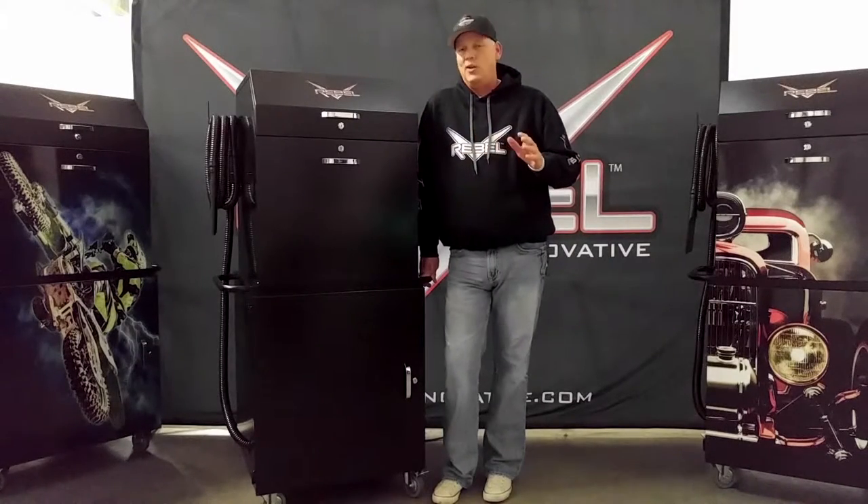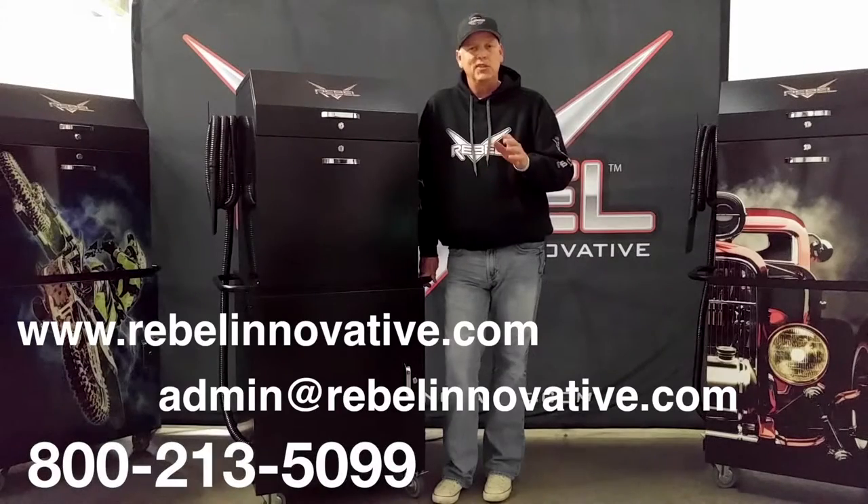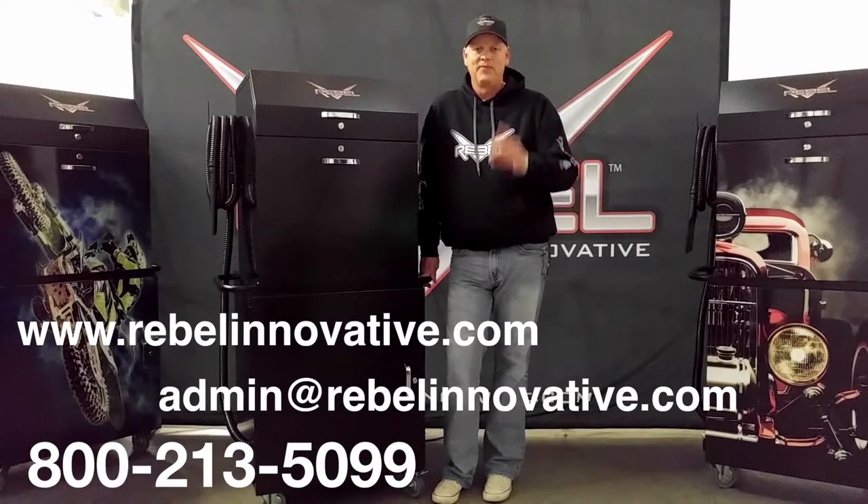If you have any questions, visit our website, shoot us an email, or give us a call. Happy detailing!